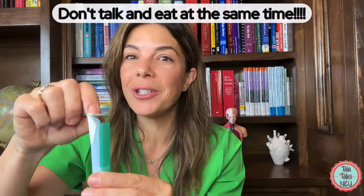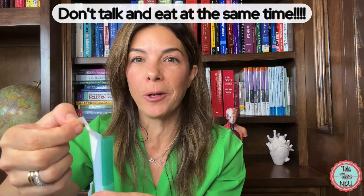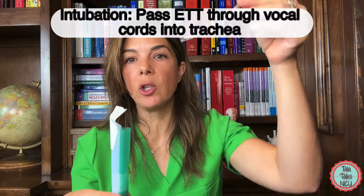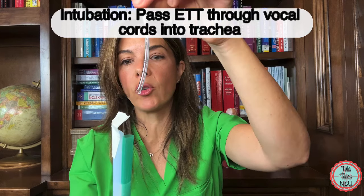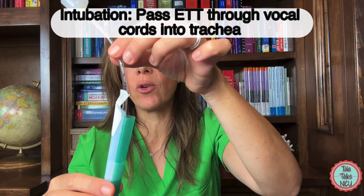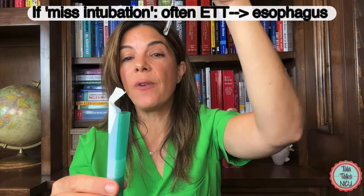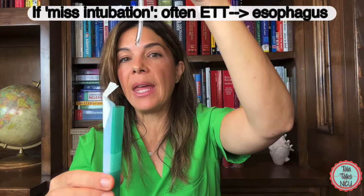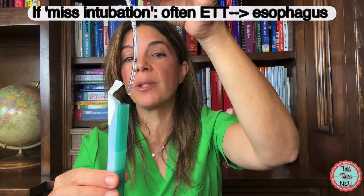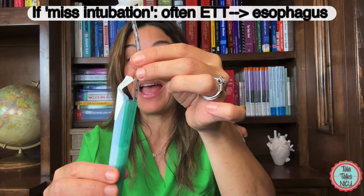That's why you shouldn't talk and eat at the same time, because then the airway would be left open and food could go down the wrong tube. When you're actually intubating, what you're trying to do is pass the endotracheal tube down through the vocal cords into the trachea toward the lungs so you can ventilate. If the intubation goes wrong, very often the endotracheal tube is going too posteriorly and goes down into the esophagus and into the stomach.